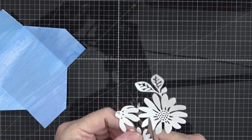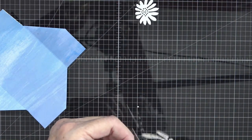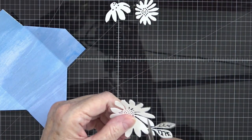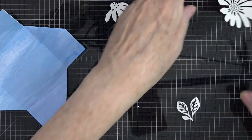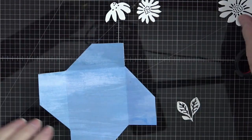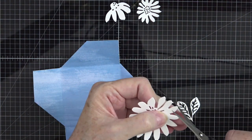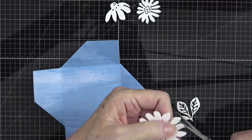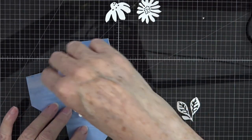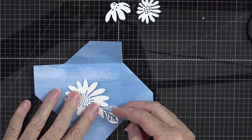I'm going to take my paper snips and snip these flowers apart. They snip apart really easily. For this one I just want to get the leaf off. Now we can decide how we want to arrange them — maybe like that. I'm going to snip off any extra little pieces that are on here.